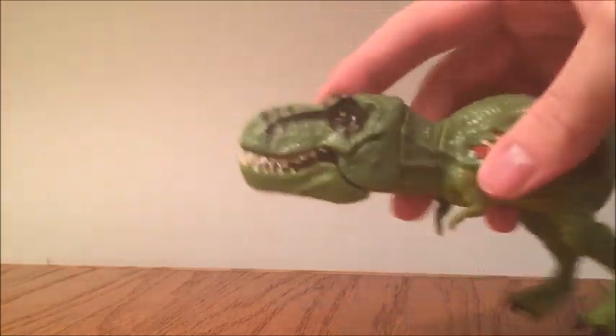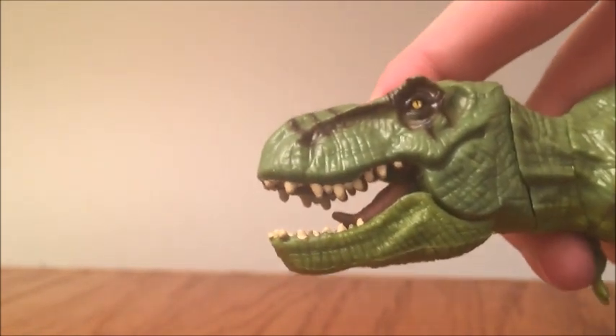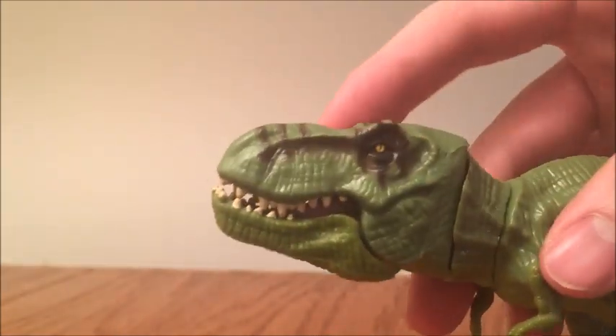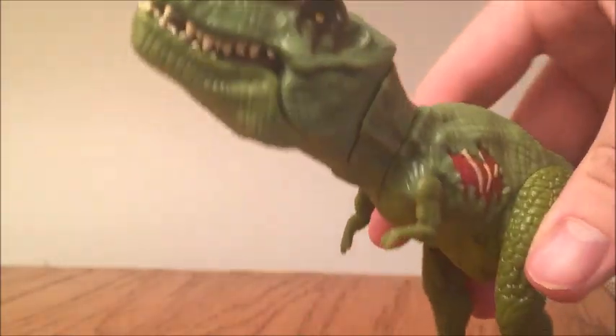There's not very much paint detail. Each of the teeth seem to be painted pretty well with the correct tooth color. The interior of the mouth looks good — it's got that pink color on the top. You get some dark paint there. The toes are painted. The arms are not painted.